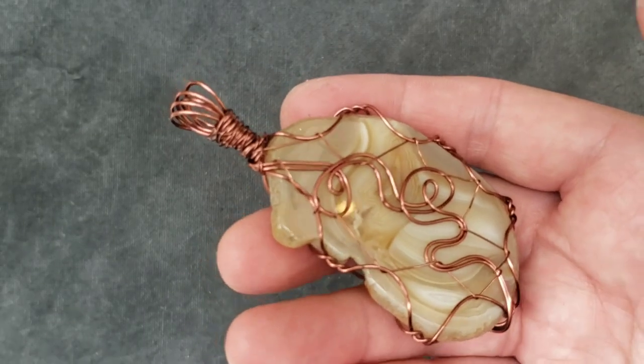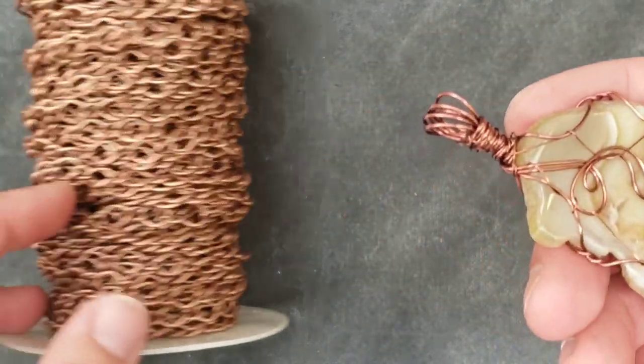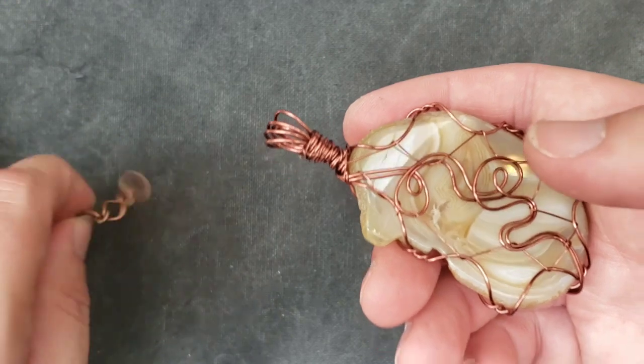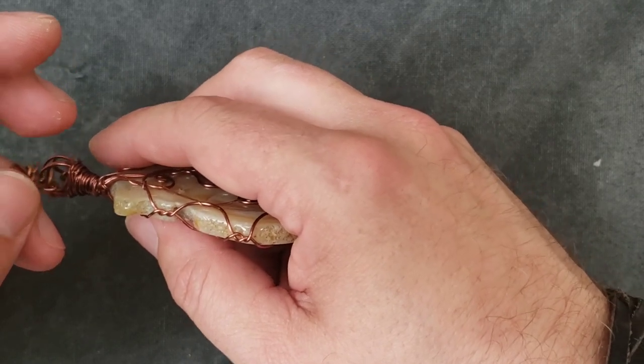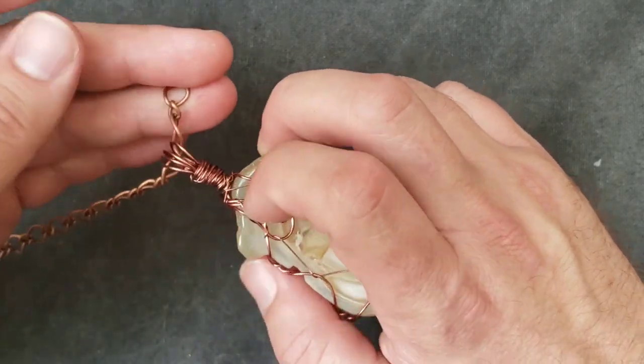This bail is so fat that look what can fit through it — the monster spool of antique copper chain that all of you wish you had but you'll never have because I don't even remember where I got it from. Look at that, it goes right in there — wiggle it a little bit — voila.